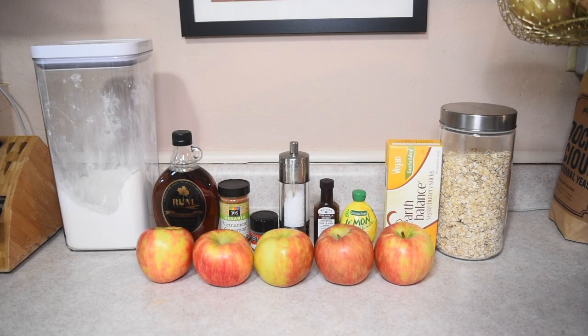To start off our recipe, we're going to be needing some flour, maple syrup, cinnamon, nutmeg, salt, vanilla extract, lemon juice, and vegan butter of your choice — for today I am using Earth Balance. Some oats, and of course the most important ingredient of all: apples.